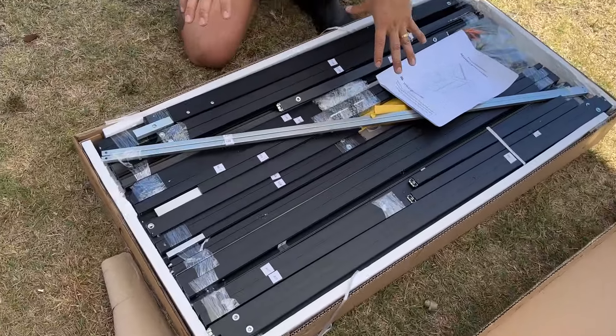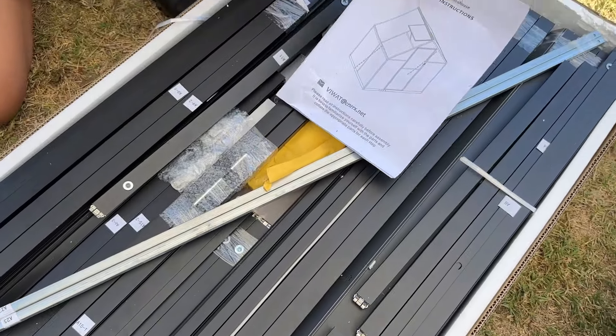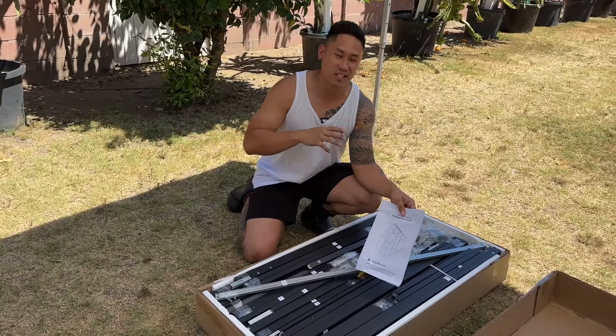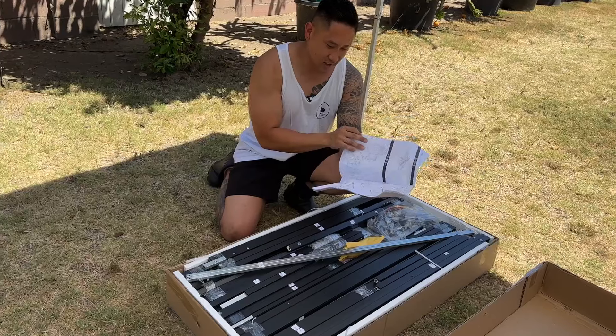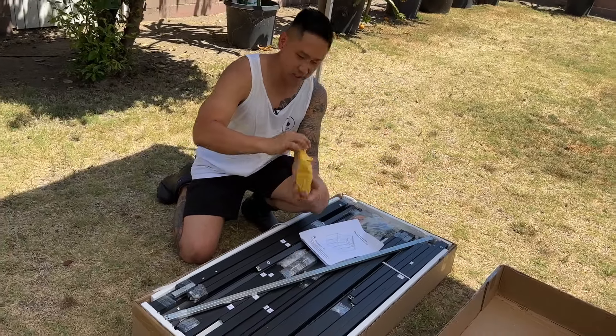Packaging is nicely packed. Everything looks so organized and looks simple enough to put together because everything is labeled, and I think that's the biggest key. If they send stuff without labels it's going to be hard to put together, but it looks like everything is very nicely labeled so I'm excited to put this together. It even comes with a catalog, manual, and all the tools that you need to put it together.